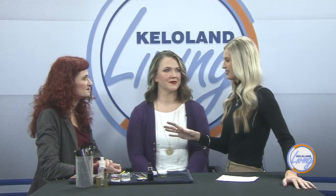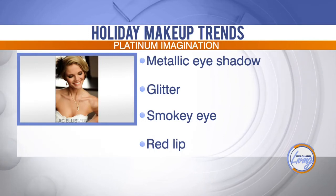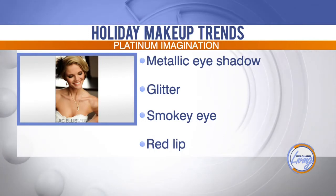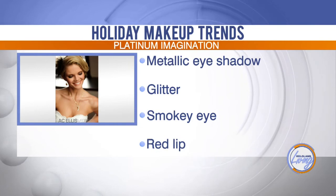What is the main trend you're seeing this holiday for eyes? Definitely glitter and metallics — gold, silvers — that's really big. The glitters are really awesome. And of course, red lips, all the red lips, which Stephanie is also wearing. Well, thank you so much Angelique and Stephanie for coming in today. You look beautiful!